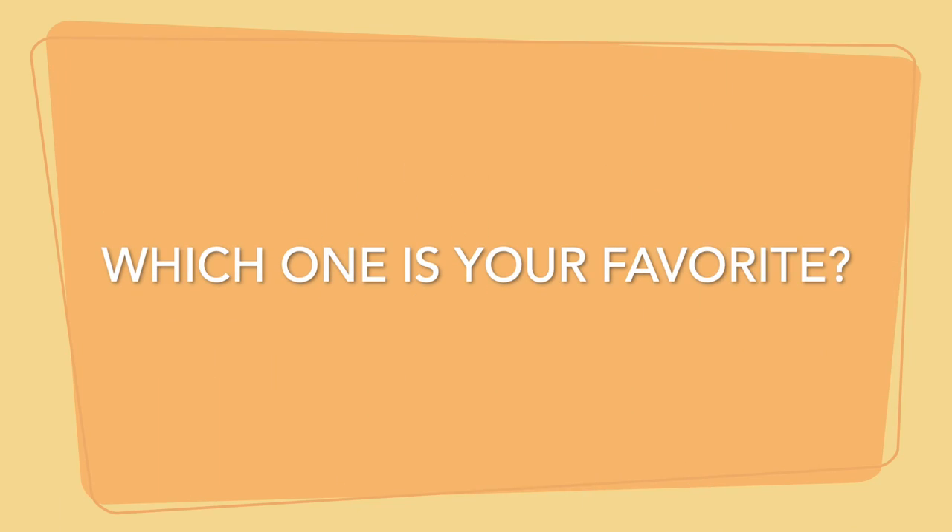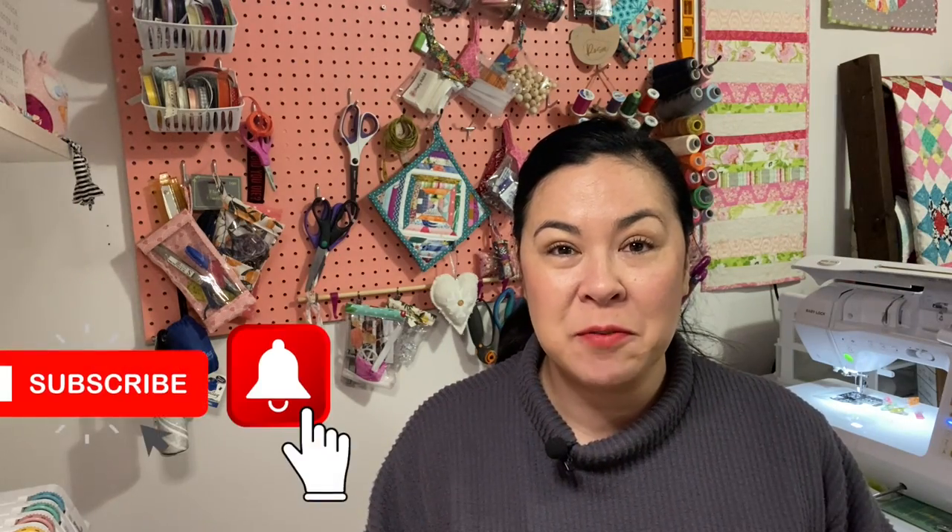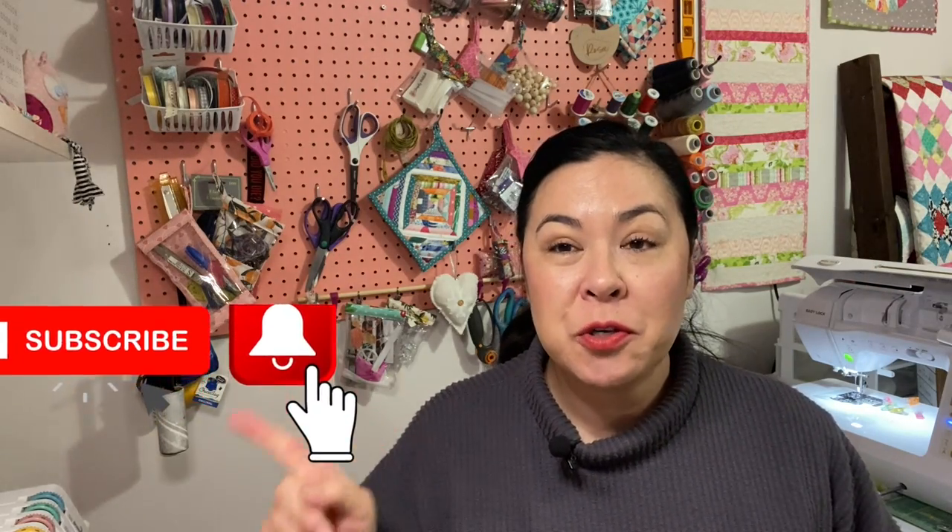So there you have it — those are my five favorite presser feet. If you found this video helpful make sure you give me a thumbs up. You can also check out my more detailed rolled hem foot tutorial. I hope to see you in my next video, and until next time, happy sewing, bye!